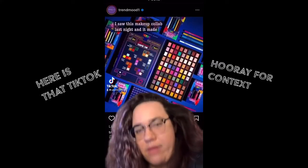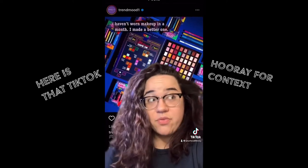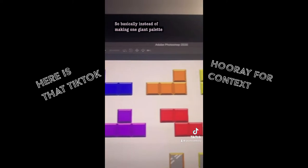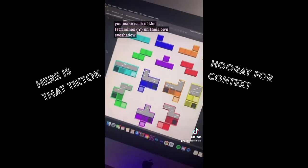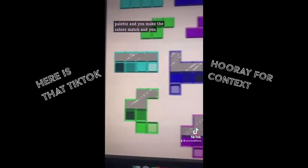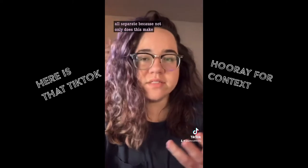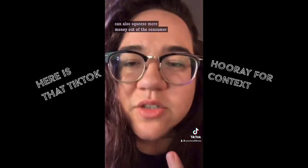Months ago, I made a TikTok dragging Nyx's Tetris collab and coming up with my own version of it. I saw this makeup collab and it made me so angry because it's awful. Even though I hadn't worn makeup in months, I made a better one. Instead of making one giant palette, you make each of the Tetroninos their own eyeshadow palette. And you can squeeze more money out of the consumer, Nyx.